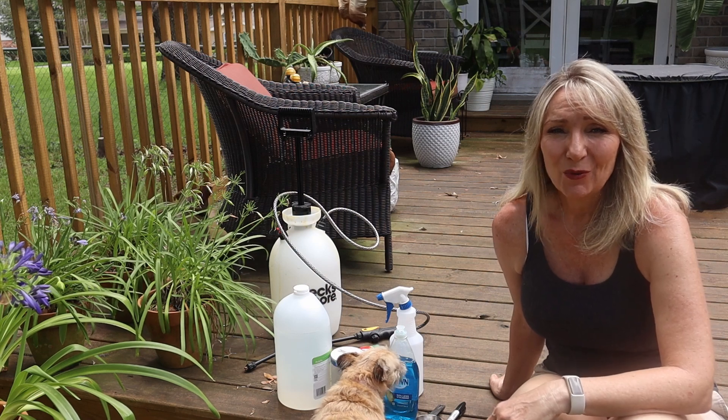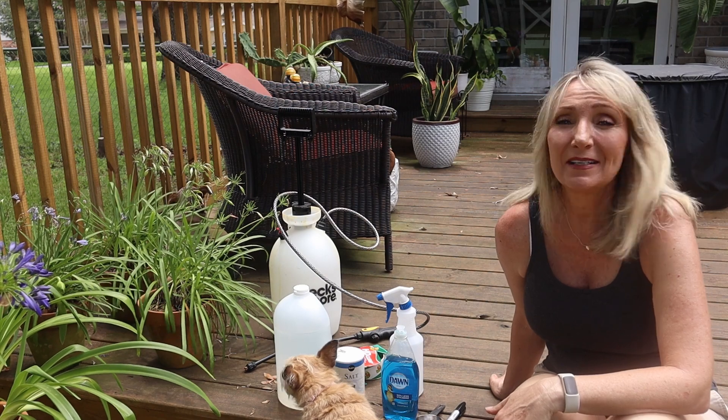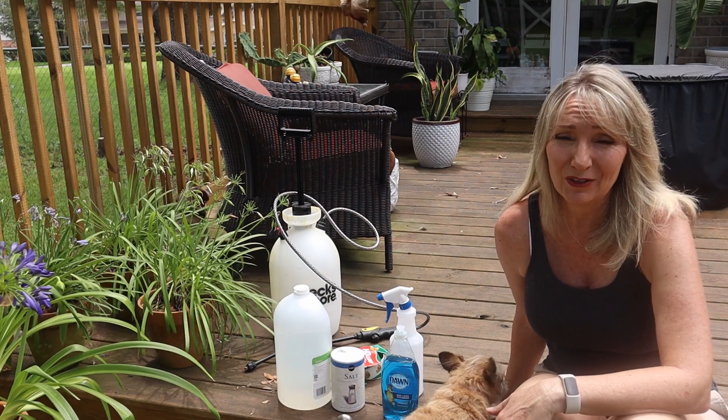Hey guys, today I'm making some natural weed killer out of just some ordinary ingredients you might have at home. This will be safe and I've heard it's effective, so we're going to give it a try.